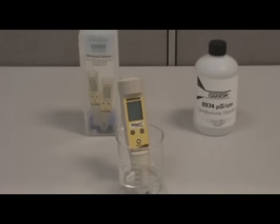Today we are calibrating the TDS Tester 11. This calibration procedure is the same for all the testers in the series.